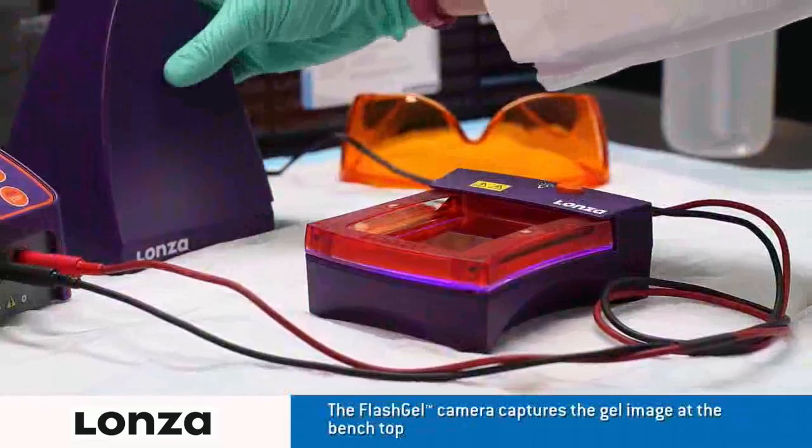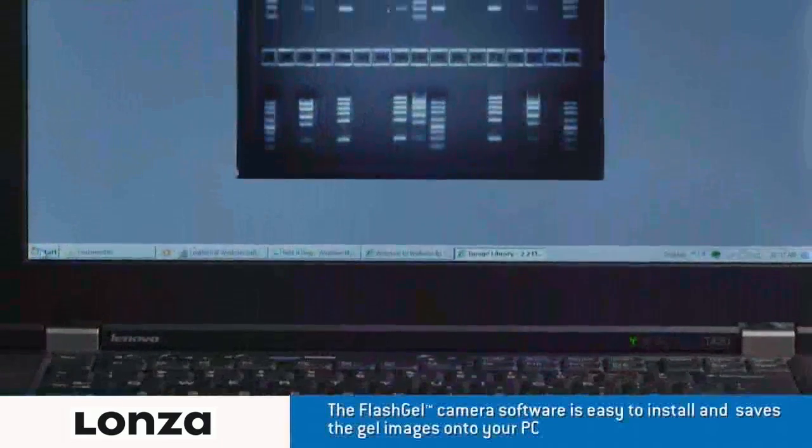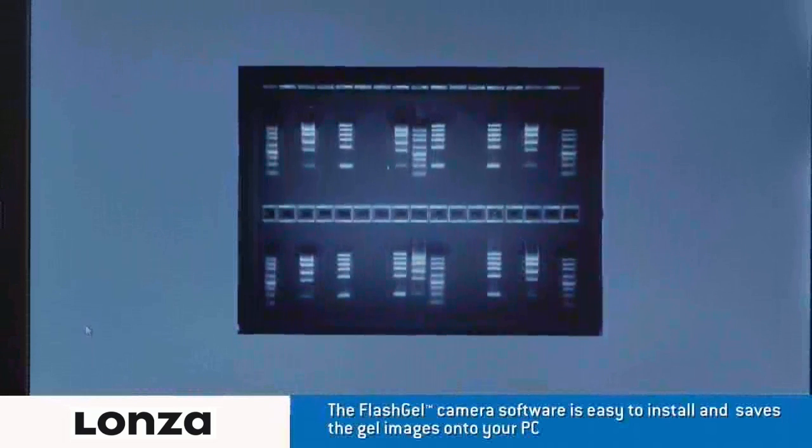After separation is completed, place the FlashGel camera gently onto the dock. The FlashGel software must be uploaded to your PC before capturing the image.